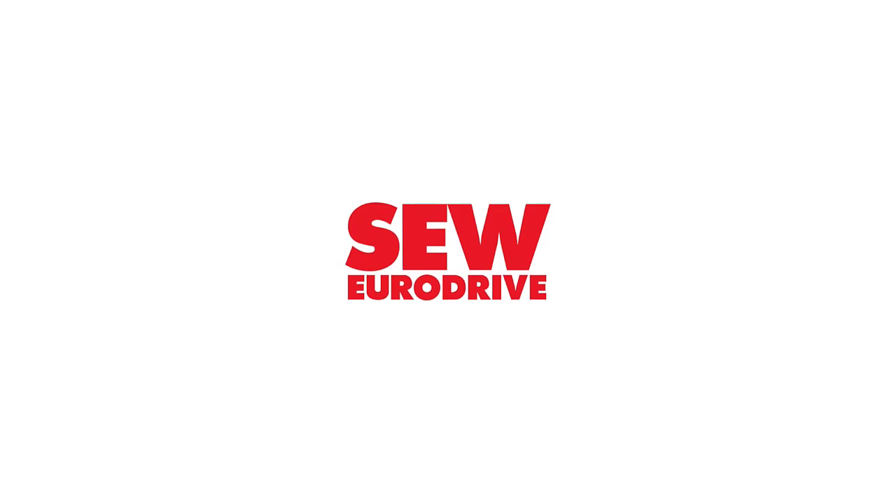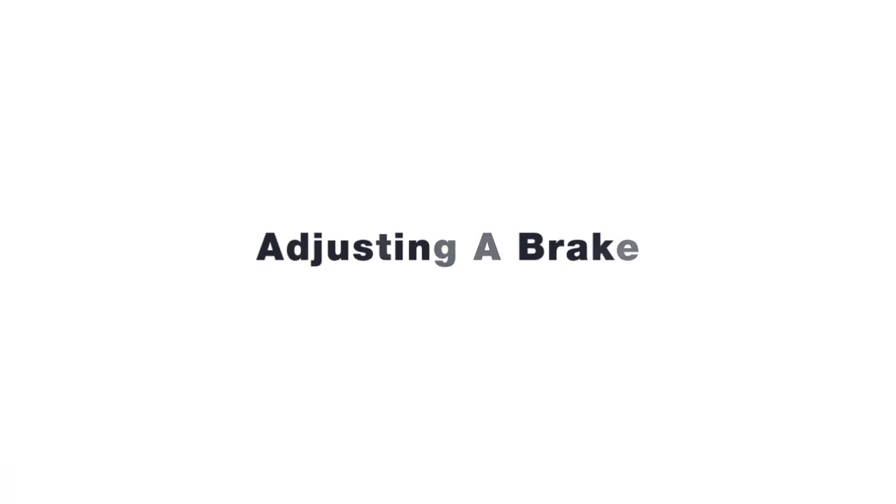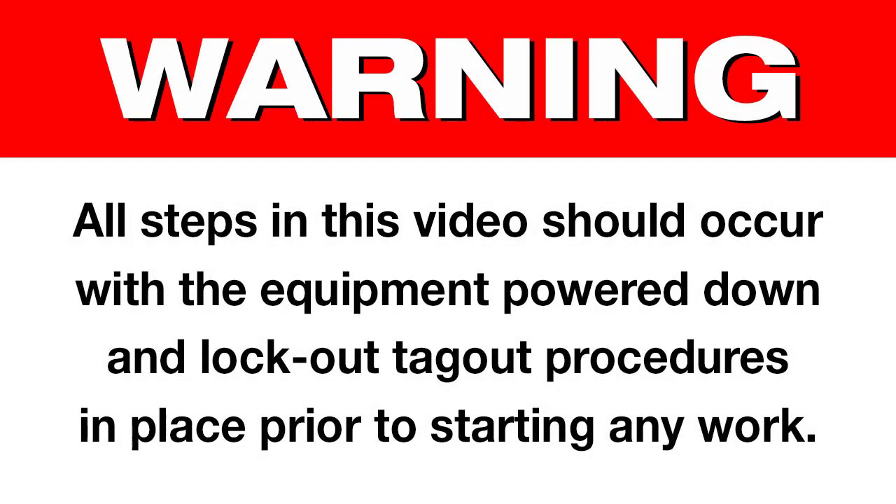The SEW EuroDrive How-To Series: Adjusting a Brake. All steps shown should occur with the equipment powered down and lockout tagout procedures in place before beginning any work.